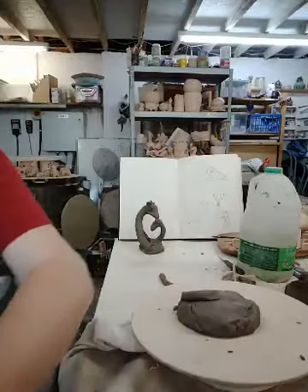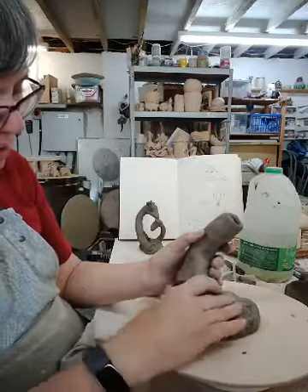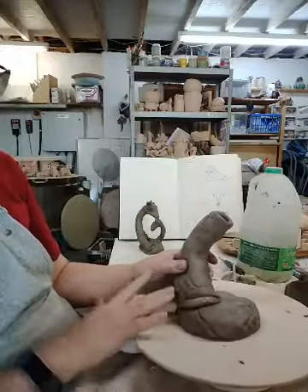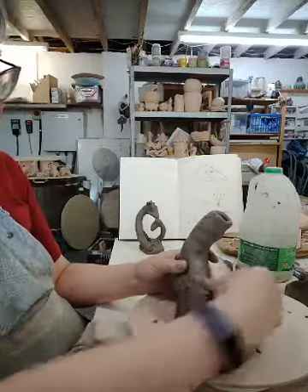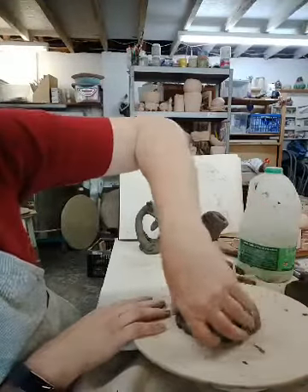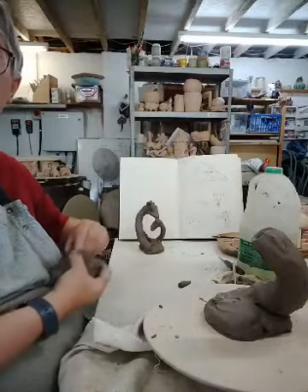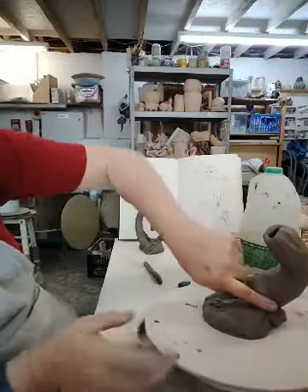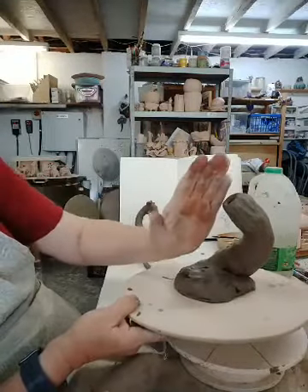I'm going to build this up here using a little bit of slip — this clay isn't sticking very well today; it's still quite dry overall. I'm going to build that up and smooth it in to get that sweep. It looks vaguely obscene at the moment, but hopefully we're going to get this right. We need to make sure we've got a fairly good lump of clay on this part, because that's going to counter the weight of the head. Otherwise the whole thing is going to start to collapse.